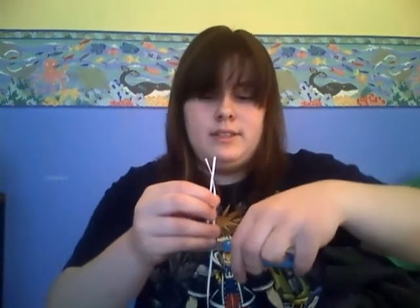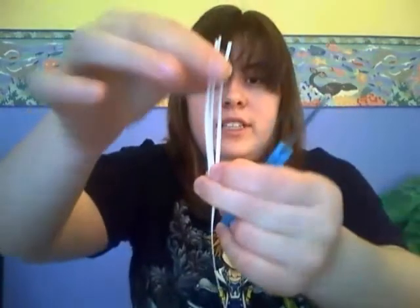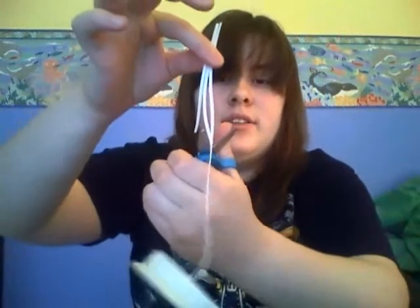So all you need to do is cut off six of these wires, and then make the sixth one longer for the stem, like so. You'll also be needing to cut off three other ones about the same length as the shorter ones — about three inches. So you need three of those.